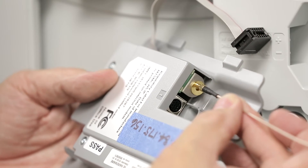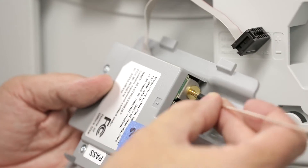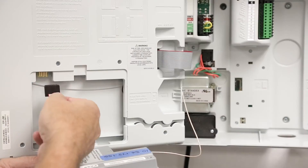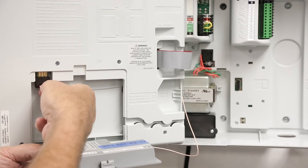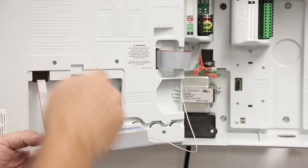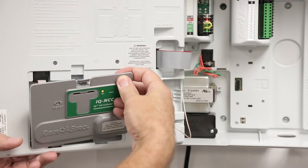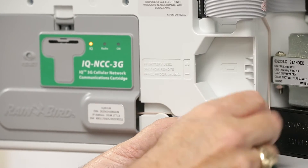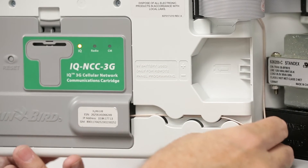The antenna has an SMA connector that push-fits into a mating connector on the cartridge. Be sure it snaps on. Next, connect the ribbon cable of the cartridge to the edge connector of the front panel. Put the feet in the slots and snap the cartridge down.